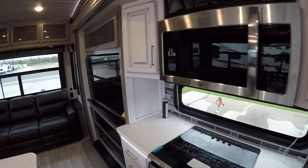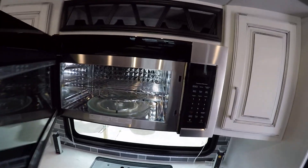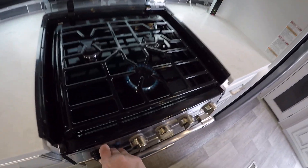There's a nice big microwave. There's our stove, which operates a lot like an outside grill — turn it to the light position and press light.